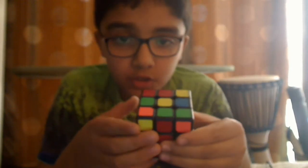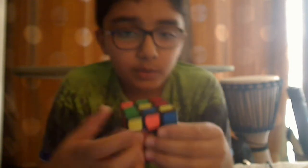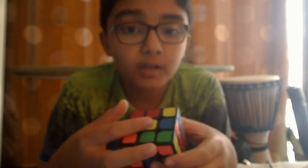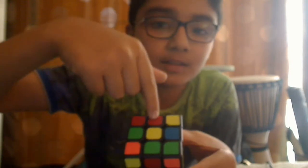From here we have to face the yellow center on top. We need to search for edge pieces — the pieces that have colors on them but no yellow.